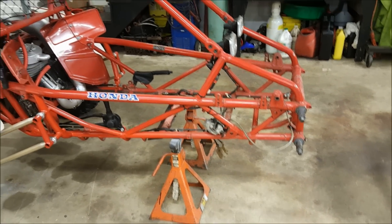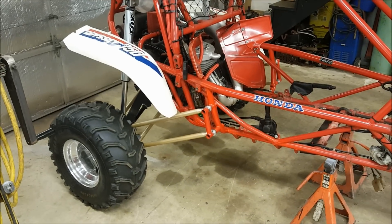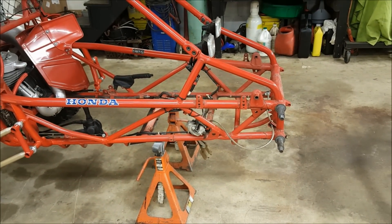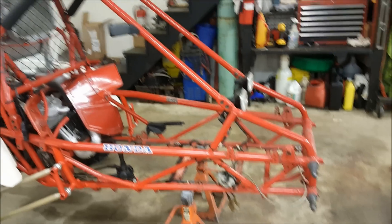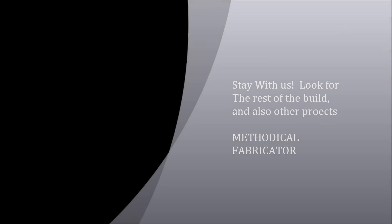This build has already been shaping up to be one like no other, and we haven't even started. Trust me, there'll be more video clips coming. Bye-bye! Thank you.